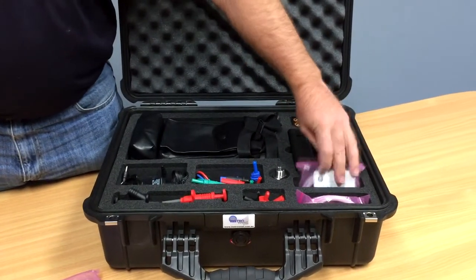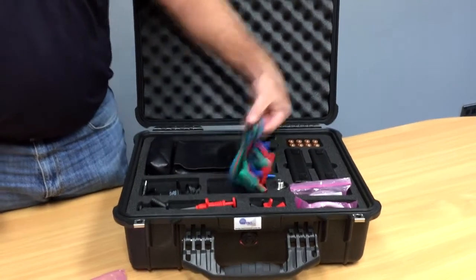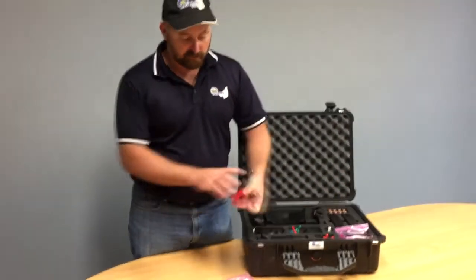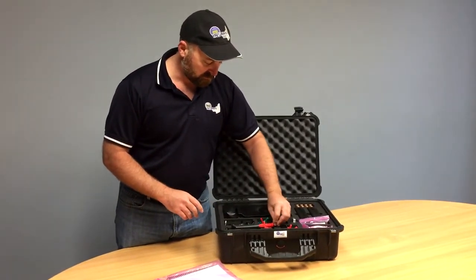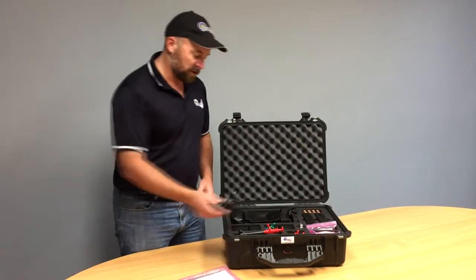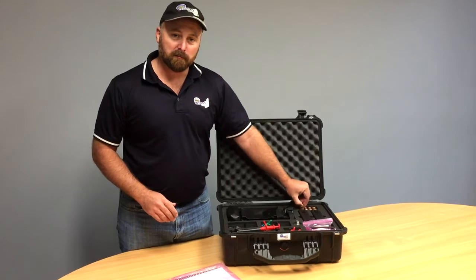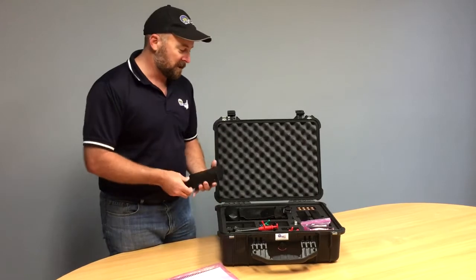This unit has come with two hoses — there's a spot for two different hoses. We've got our lead set right here, alligator clips, test connectors, etc. We've also got a power supply here should you want to be using this on the bench in your workshop, and a spare set of batteries — because guaranteed when you get out to site, the person that used it before you has left it flat for you.